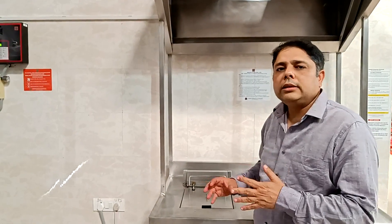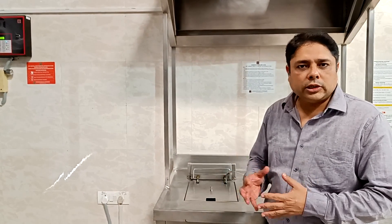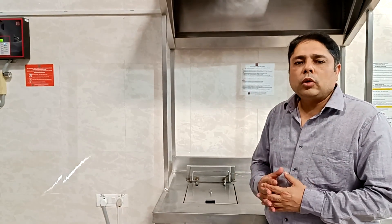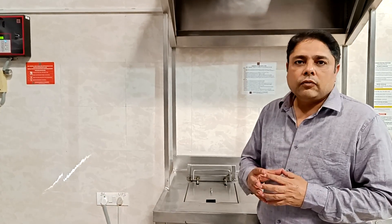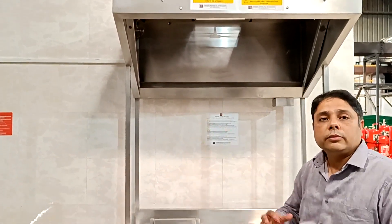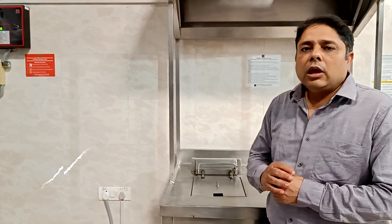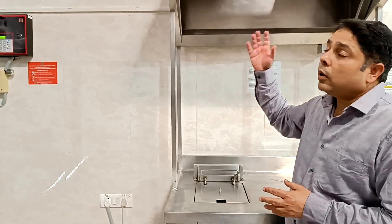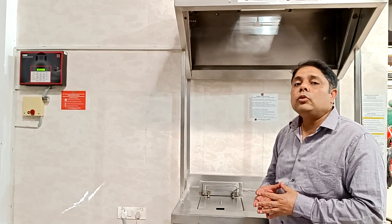There are two ways to provide protection in a kitchen suppression system from Ceasefire. One is called zonal protection and another is called total protection. When you are doing zonal protection, you are protecting a particular component or kitchen equipment from fire. When doing total protection, you are protecting every kitchen equipment under the hood. For total protection, you can cover up to 5.6 meters of hood length. For selective protection, you can go up to 10 meters of hood length.